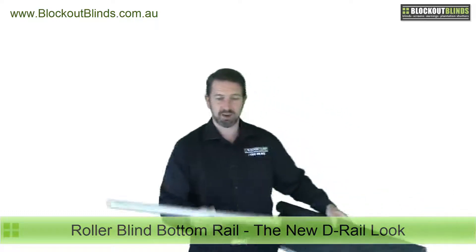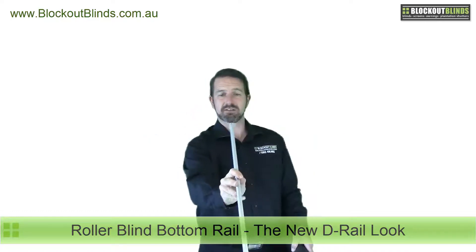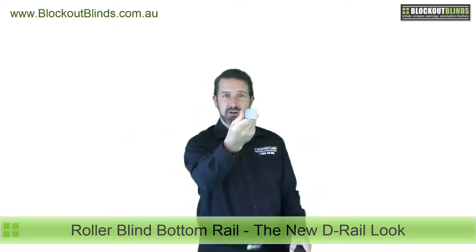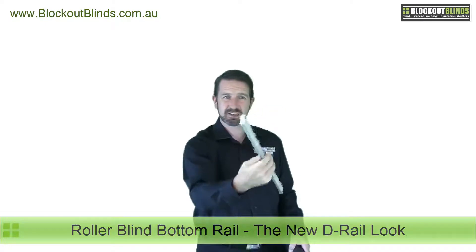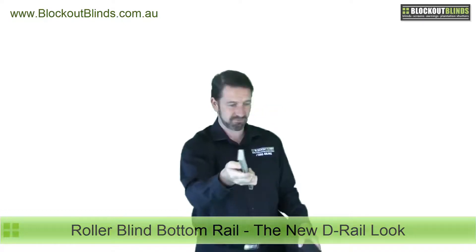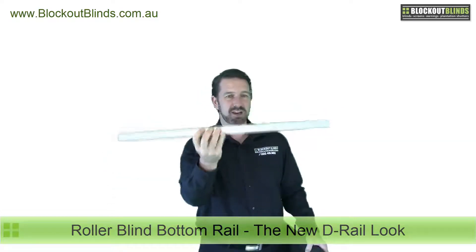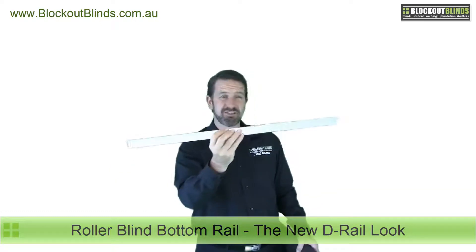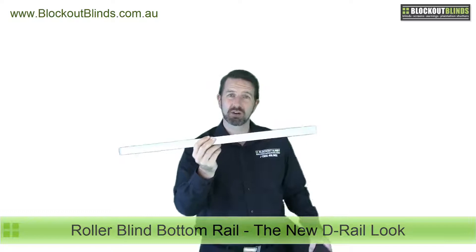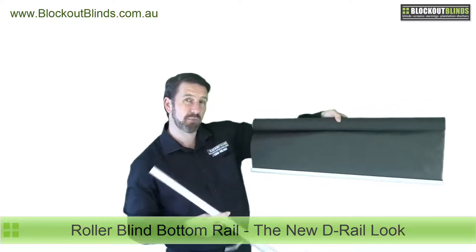So the new style we have is our exclusive D rail. The reason it's called a D rail is because the profile, while nearly square, is a little bit shaped like a D. So this is a bit chunkier, a bit meatier, a little bit more weighty. Most of our customers have told us that they think it's a much more modern look than the older elliptical style bottom rail.